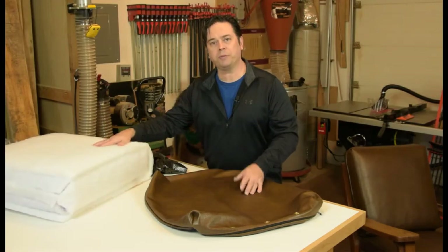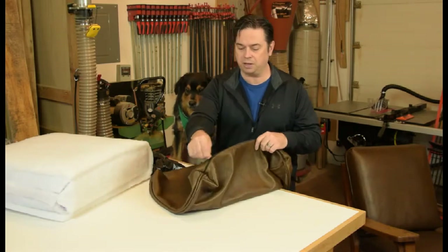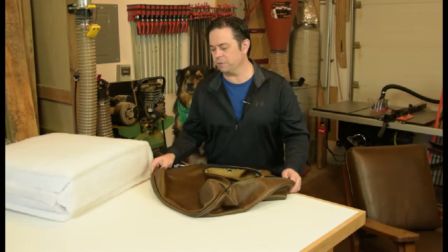So here we've got the foam that's wrapped in Dacron, and you may think to yourself, I don't know that this is going to fit in the cushion that I've made — but with this technique it's really easy and I assure you it will fit. You want it to be a little bit full to fill out the corners of the cover.